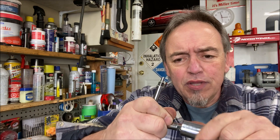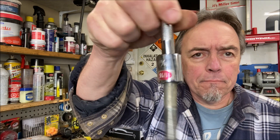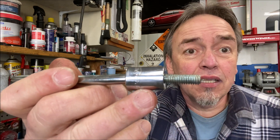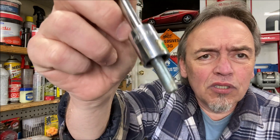That's the three-eighths — bingo, same thing, very powerful. Let's move on to the one-quarter inch drive. Pop it in, see the bolt — it's in there deep enough that if I go like this it ain't coming out.